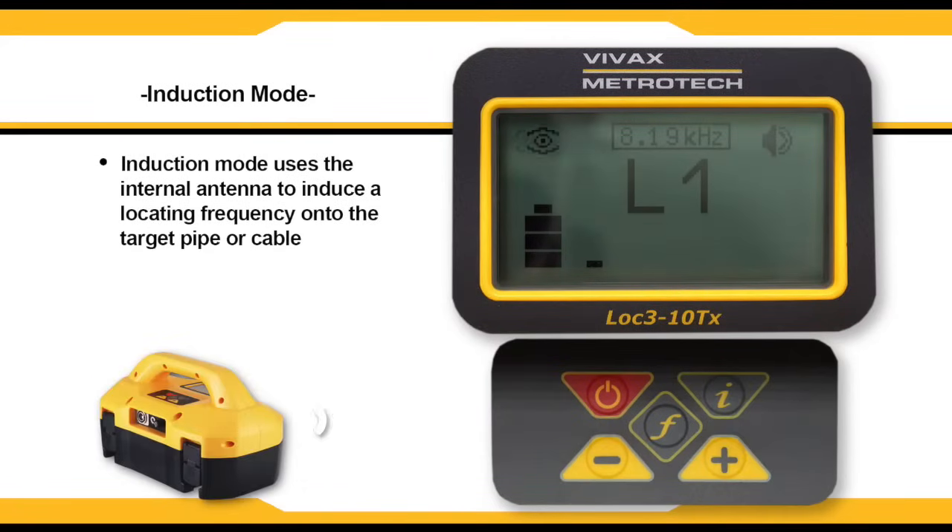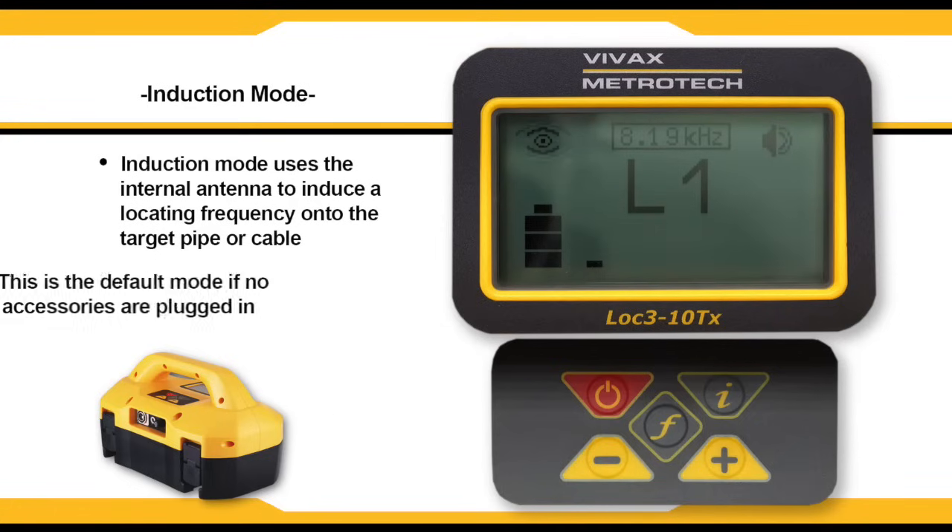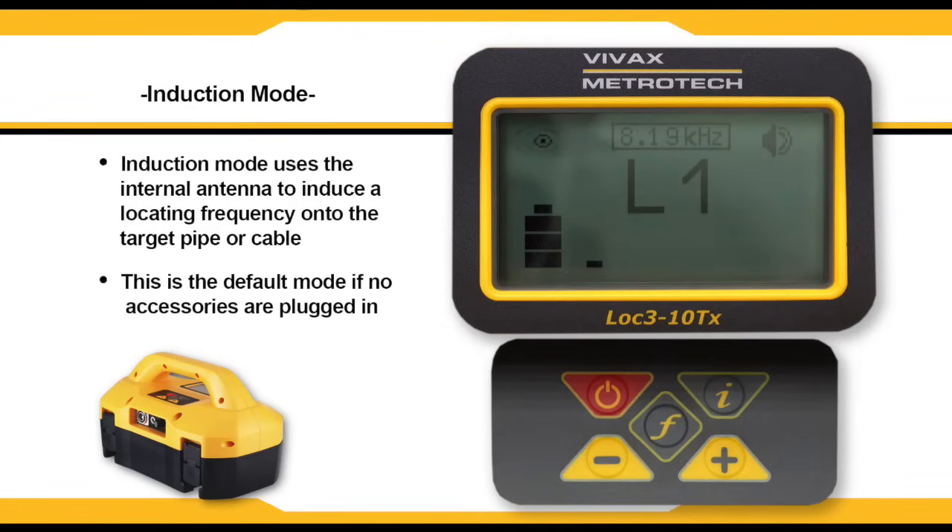Induction mode uses the internal antenna to induce a locating frequency onto the target pipe or cable. Induction mode is automatically selected if no connection accessories are plugged in. An icon indicating induction mode shows up on the display.